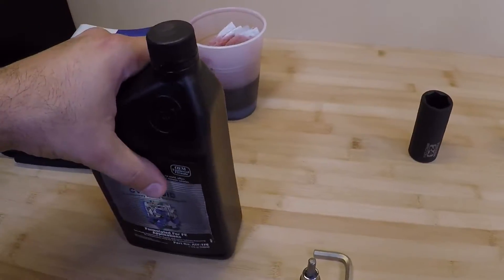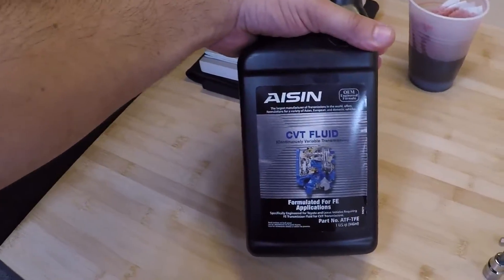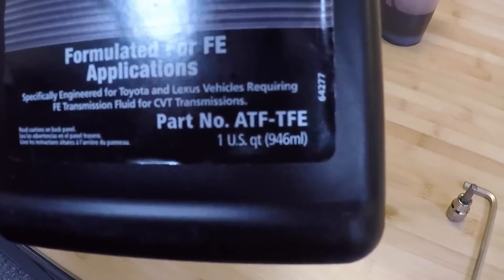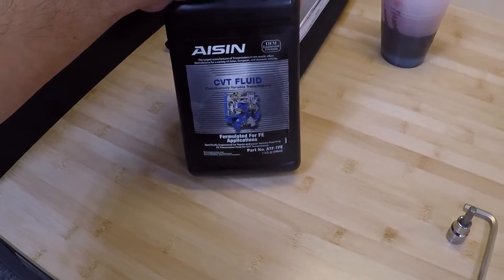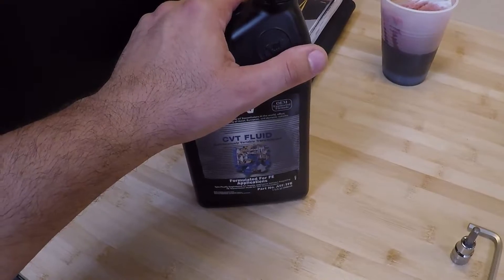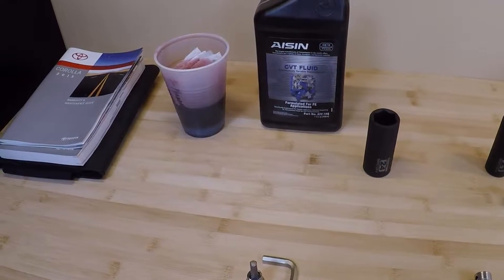As far as materials, Toyota doesn't really sell their transmission fluid anywhere — you have to go to the dealer and that stuff is really overpriced. The better way to go is with AISIN transmission fluid. AISIN is the company that actually makes the transmission for these CVT Corollas. This is the fluid the transmission manufacturer recommends — it's formulated for FE transmissions. The FE transmission, as you can verify on the fill plug on the side of the transmission, is the transmission in the Corollas. It's a lot cheaper — about $8 a quart compared to $20 or more a quart for the actual Toyota-branded fluid. I have a feeling Toyota just slaps their name on this stuff and charges you three times as much. AISIN says it's good enough for their transmissions — it's good enough for me.